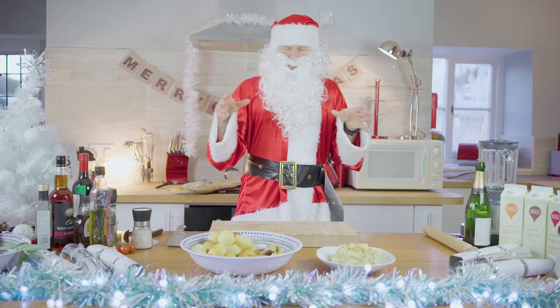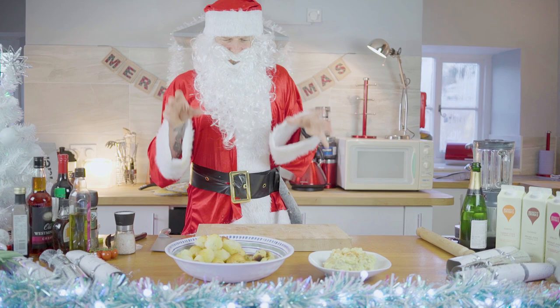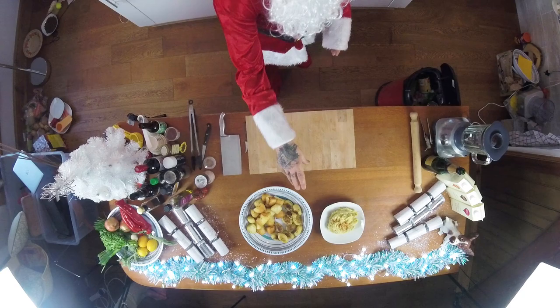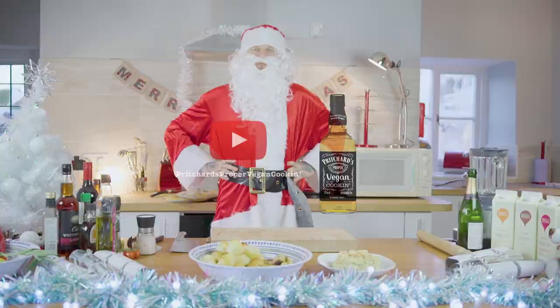Ladies and gentlemen, that is Pritchard's Proper Vegan Potatoes, which are going to go absolutely amazing with my mushroom and sweet potato wellington. We've got the mash, we've got the turned potatoes with rosemary and garlic, and we've got the roast potatoes in the coconut oil — absolutely banging. Munch them up and your family will be happy.